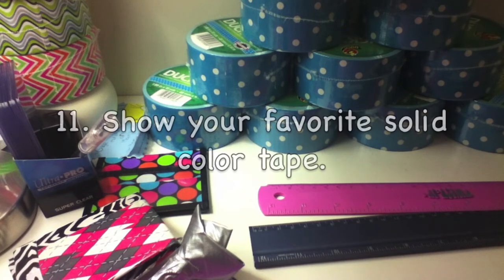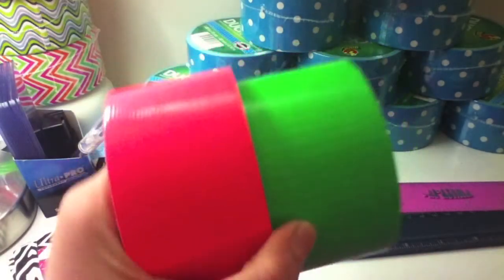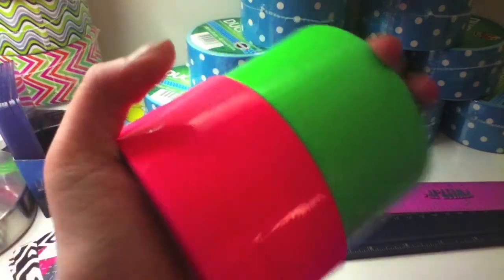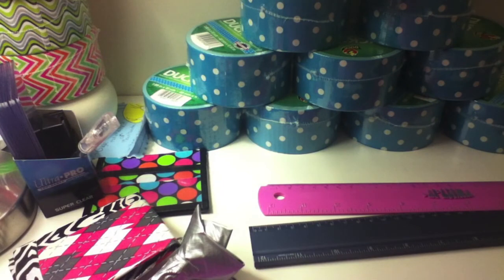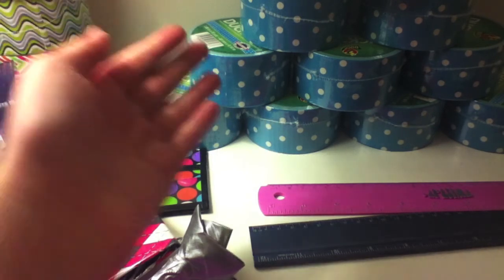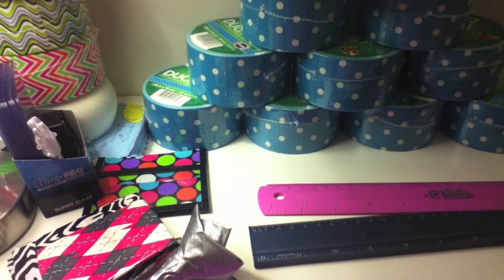Show your favorite solid color tape. I like green and pink — they're my two favorites and they look really good together, so those are probably my two favorites. And my favorite printed tape is right here: blue and white polka dot. I know it's plain but I really like it.